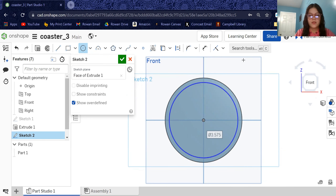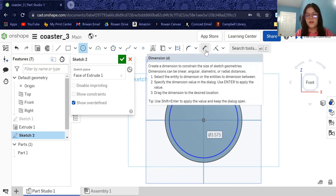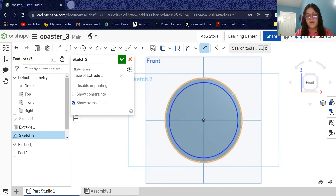Now that we have that blue circle, come up to the dimension button, click that, click the blue circle we just drew, and click the outside of the extrusion from sketch one. It gives us the dimension between the two circles — we want this to be 0.2 inches. That gives us a nice lip around the edge for our cup to sit in and hold it there nice and tight. Hit check.